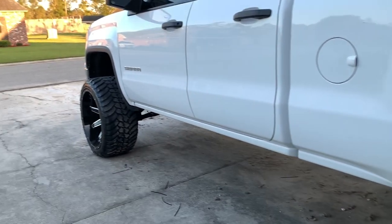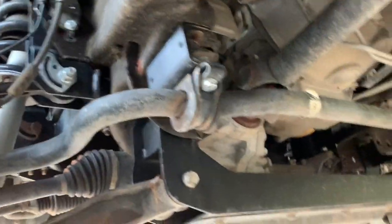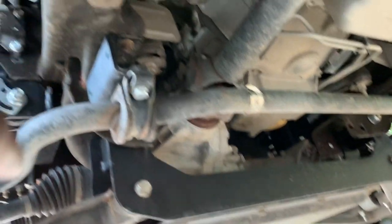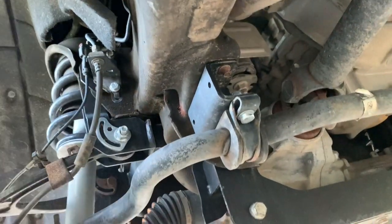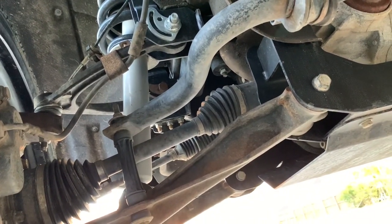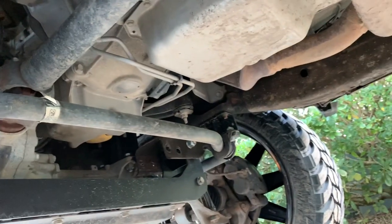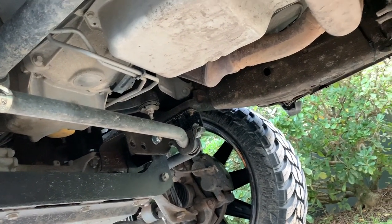Next we're going to be doing the front — show y'all what we're going to do. We're going to paint the lift, paint these bars, we're going to paint these arms. And when I get my aftermarket exhaust, I'll be painting the neck. Just paint everything that's going to be noticeable.